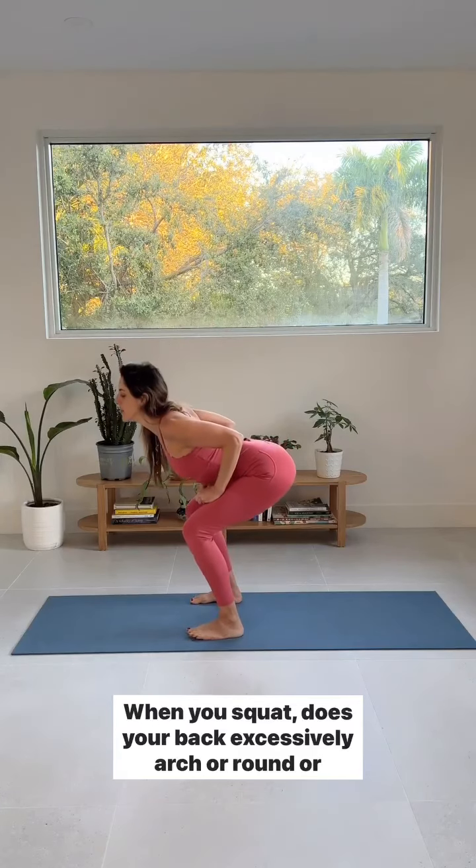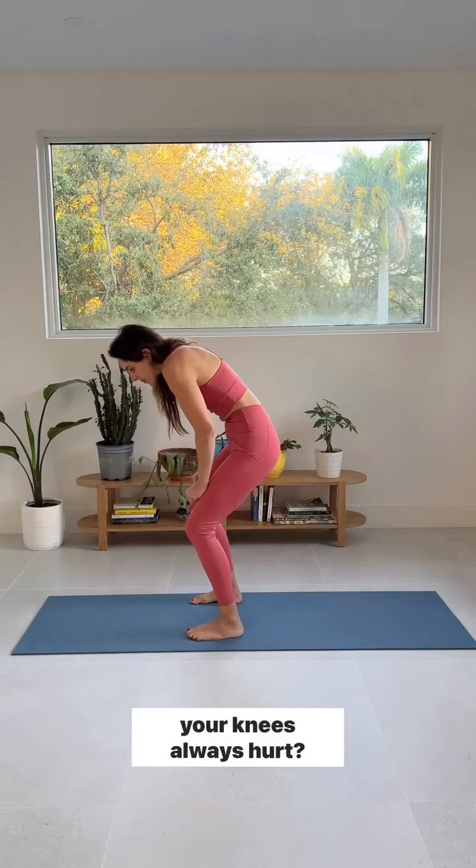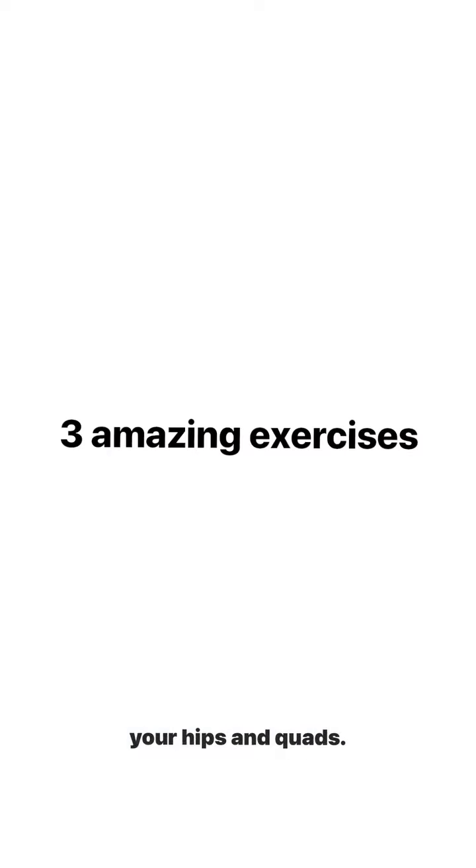When you squat, does your back excessively arch or round, or do your knees always hurt? It could be that you need to work on mobility and strength of your hips and quads. These are three amazing exercises. Let's do the before assessment.